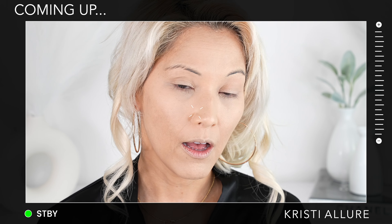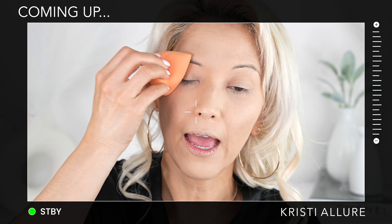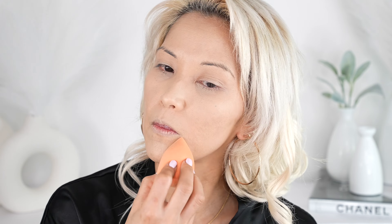Wow, I love that. Okay, Urban Decay. Wow, that's really nice. This sure is a quickie too. That blended out really quick.